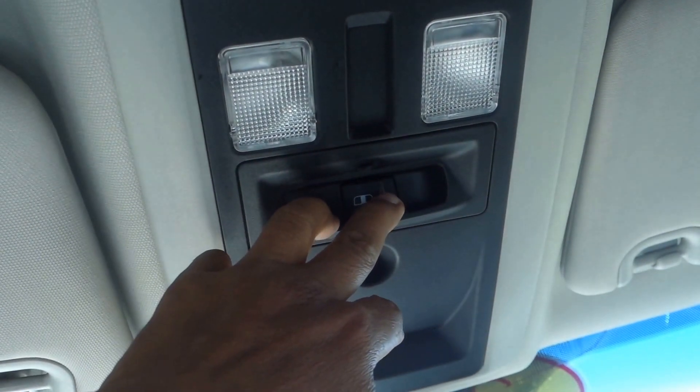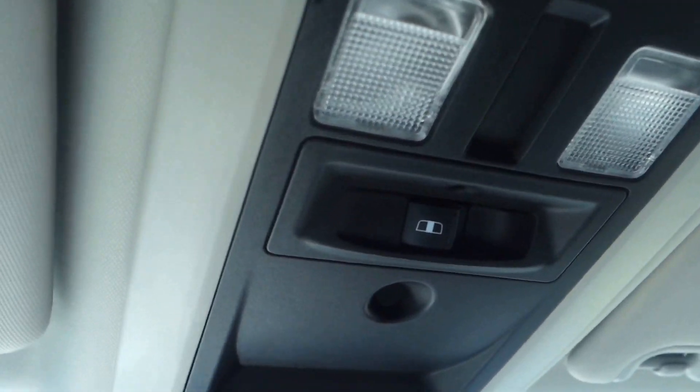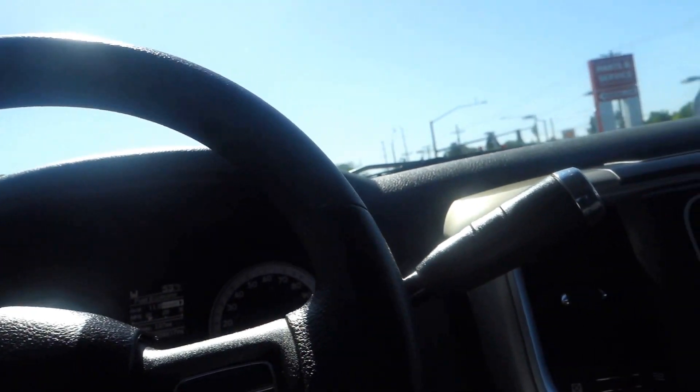One thing — your rearview mirror has the day and night feature. You've got the rear window slider, and there's a button up there for it. It's a nice feature when you're up front and can't reach back there. Awesome — come take this for a test drive!